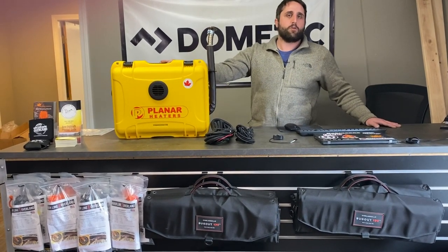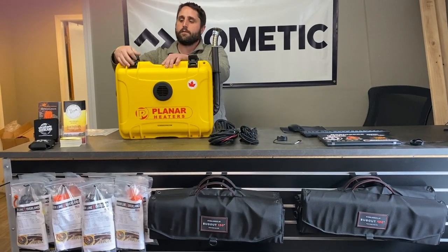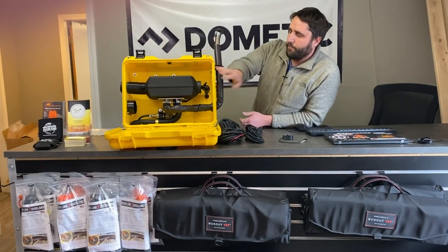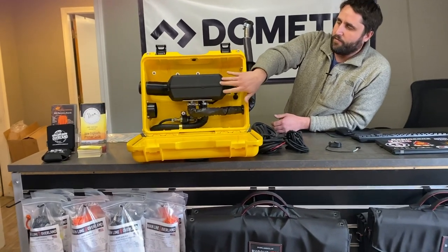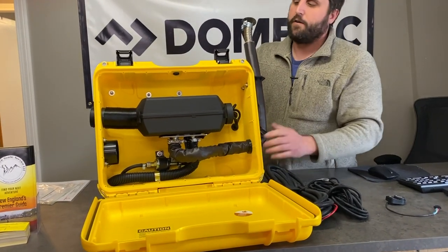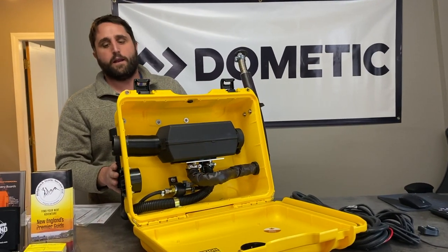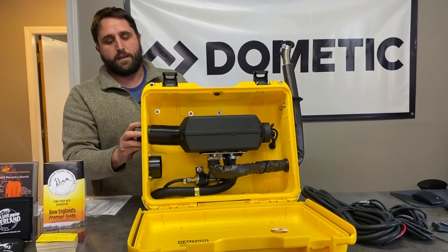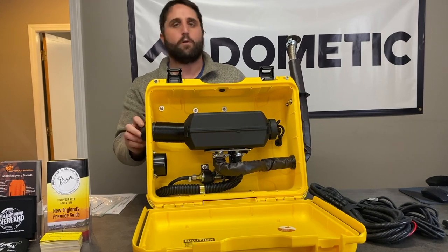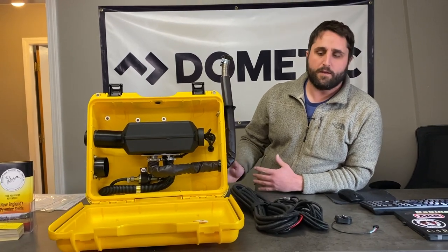It comes in this crush proof rain resistant case, so we're just going to open it up and take a look at the heater inside. Inside here we have the heater itself — it runs on diesel fuel and this is their 7000 BTU model. On the bottom we have our exhaust which comes off to the side. On the other side we have our air intake with a silencer on the back, and on this side is the output duct where we connect the ducting to run it into wherever we're looking to get heat. It's a fairly compact unit and weighs just a tad over 25 pounds without any fuel.